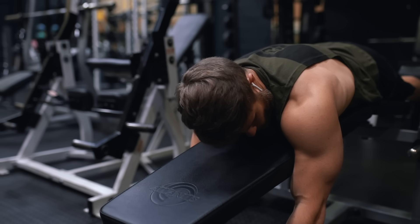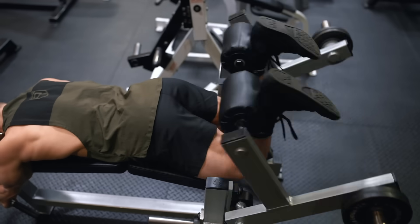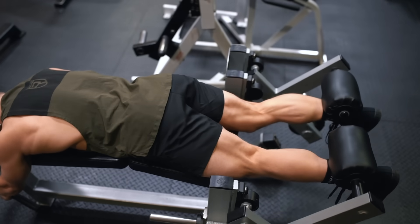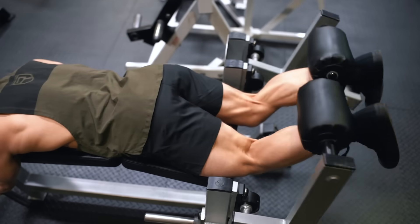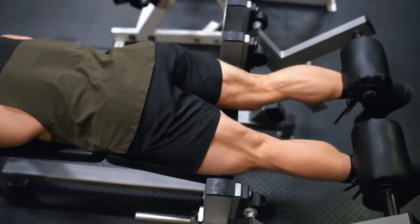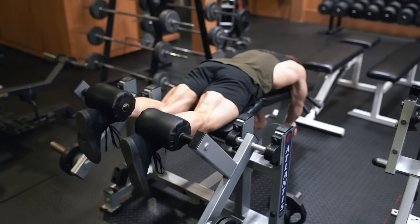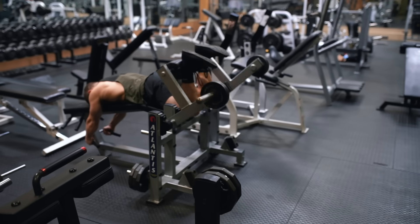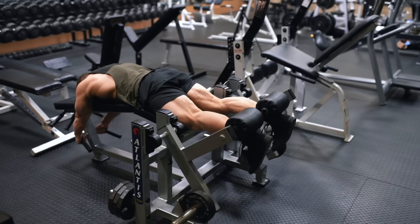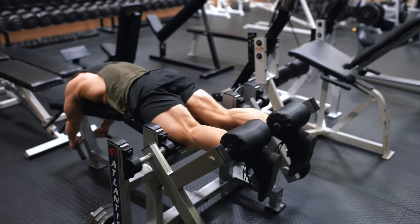One mistake I see a lot of people make on the leg curl is allowing the pads to pop up off the ankles, especially toward the top of the curl. If you find this happening, it means you're losing control of the weight and using momentum to jack the weight up rather than consciously squeezing your hamstrings to press the pads firmly against your ankles. If this helps, think about letting every other muscle in your legs — including your calves — go completely loose, and direct your attention entirely to the hamstrings. You'll gradually apply pressure to the pads throughout the positive and feel your hamstrings work in a way they probably never have before.